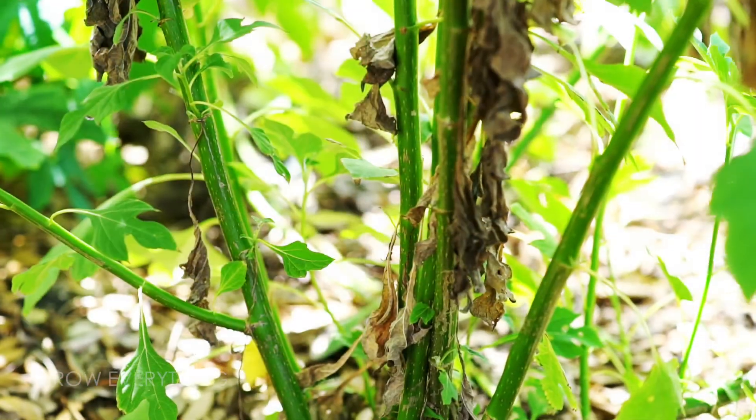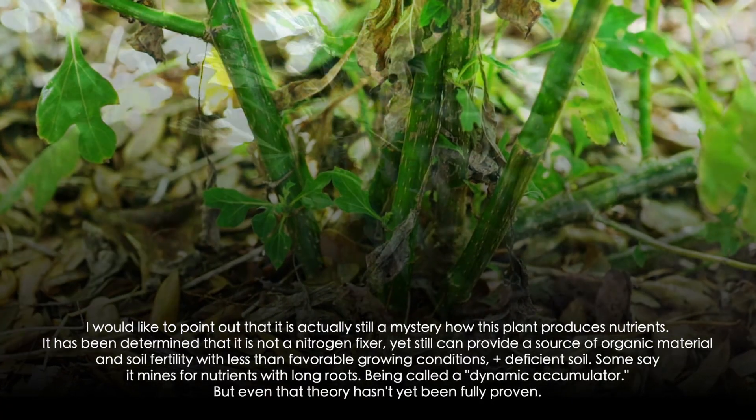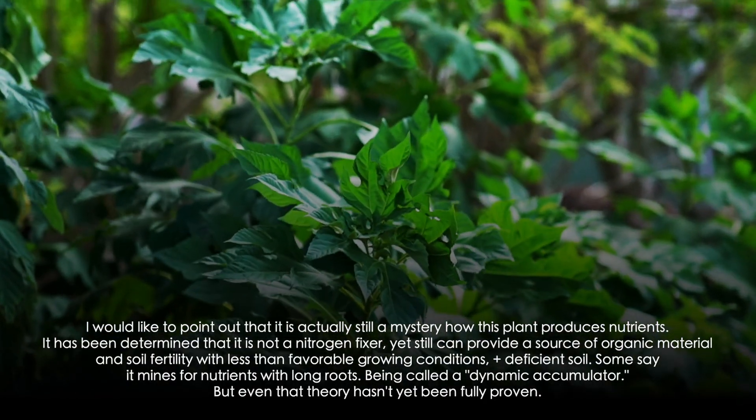On the other hand, you have its mysterious ability to synthesize macronutrients and produce biomass even when growing in poor soil. In southern states, where weather is consistently warm, Mexican sunflower has become the permaculture gardener's best friend.